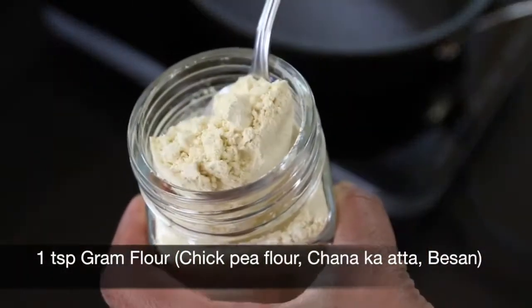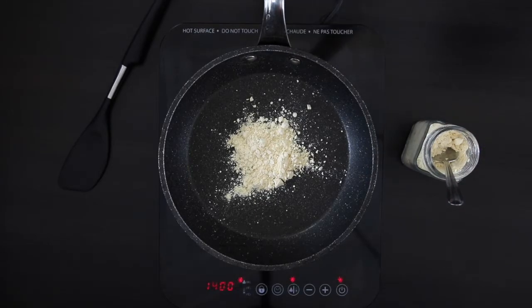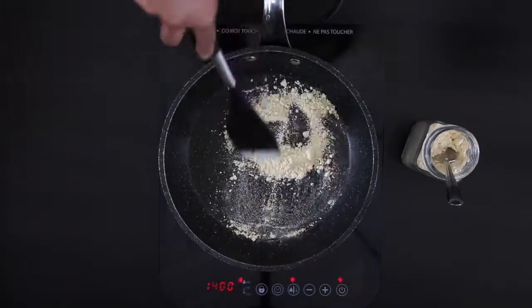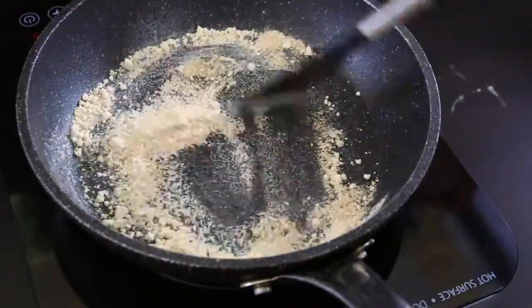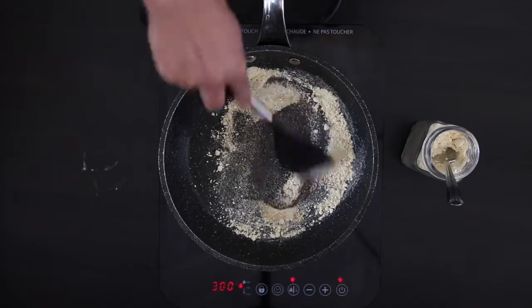I'm also going to roast one teaspoon of gram or chickpea flour. This is called chana ka ata or besan in Hindi and it's widely available in Indian stores. This fine flour will start to change color and leave a nutty taste.